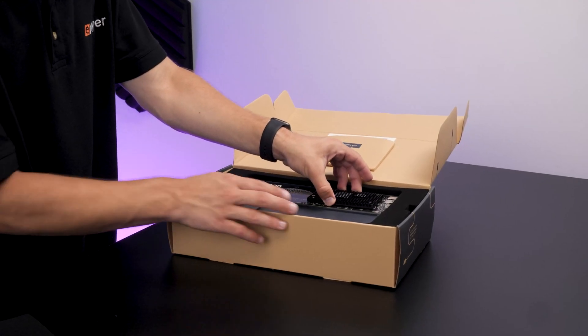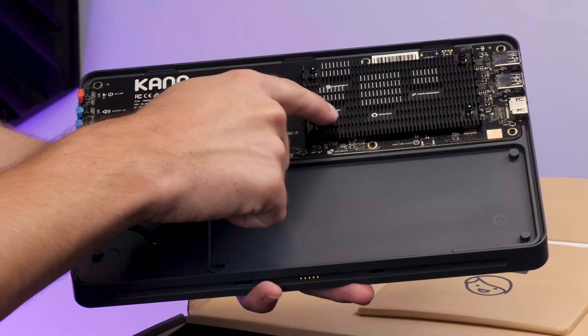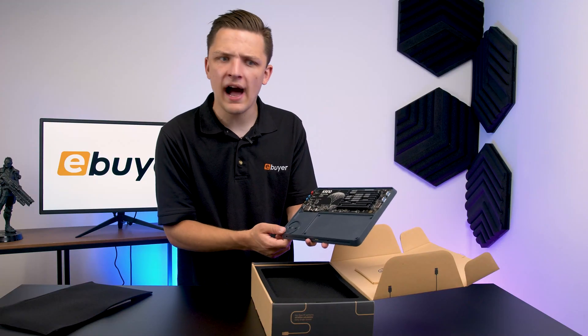Under the top piece of felt here, we've got what looks to be the main sort of PCB assembly with our memory, processor, storage, power management under this heatsink, and some ports knocking about as well.